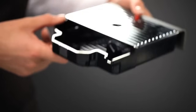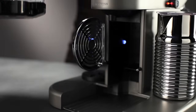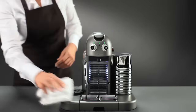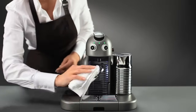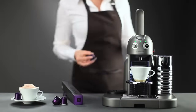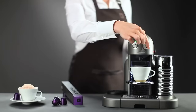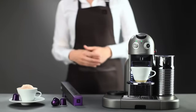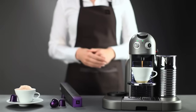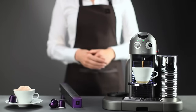Once this stage is complete, empty and replace the capsule container and the drip tray. Clean your machine with a damp cloth. Your Grand Maestria is ready. You can now continue to enjoy our range of Grand Cru, specifically designed to optimize the extraction quality of your machine and guarantee the ultimate Nespresso coffee quality, cup after cup.